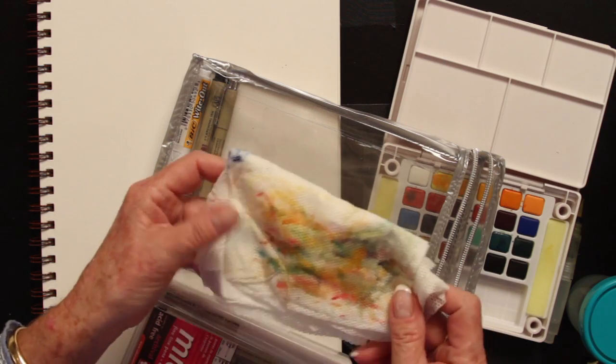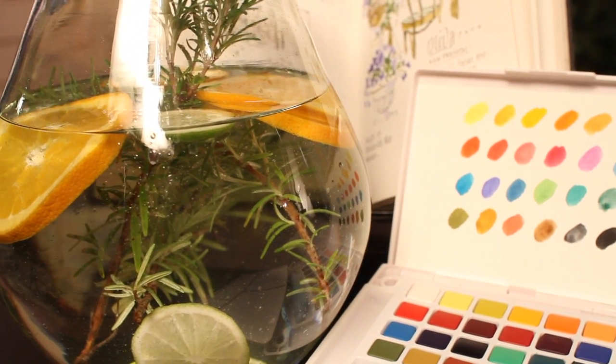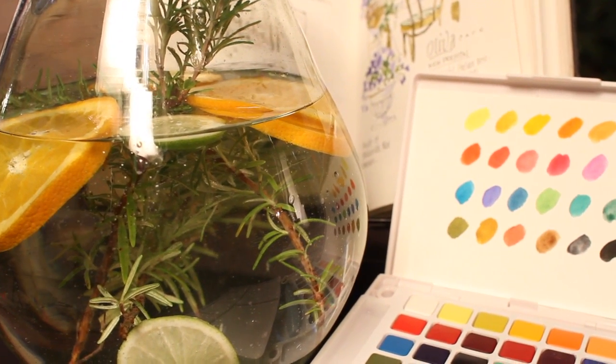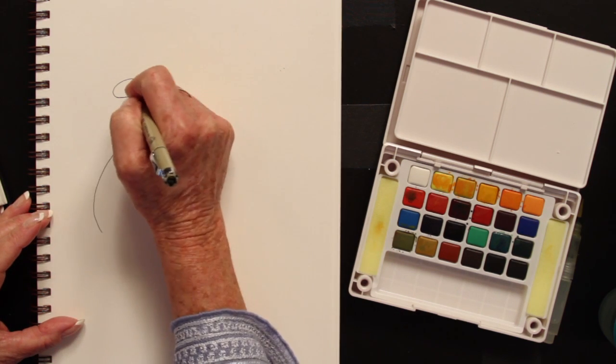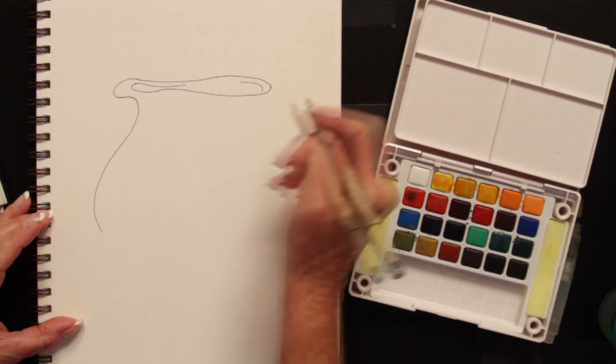Another thing I like to carry at all times is a handy wipe. They dry very quickly, and again, it fits into your little bag. I was in France teaching a workshop, and the first night of the workshop, on the table appeared this jug of water. It had rosemary, lime, and oranges in it. It was not only delicious but beautiful. First, we started out drawing the jug — very simple. We're due to get on a bus pretty soon; we're going to another French village. We don't have a lot of time.